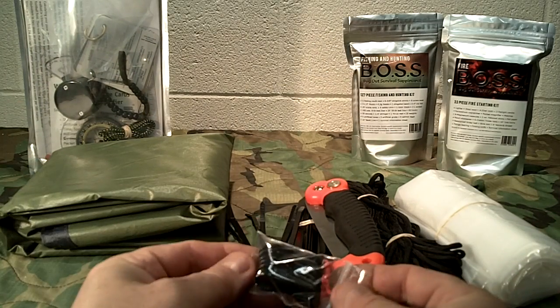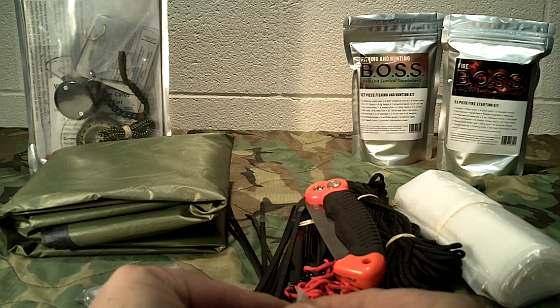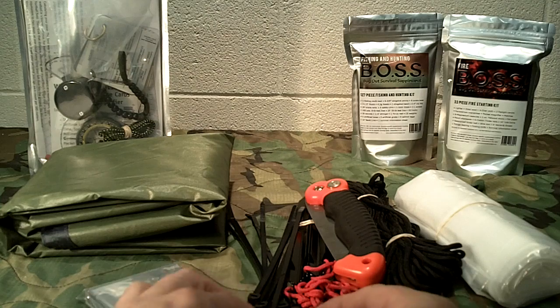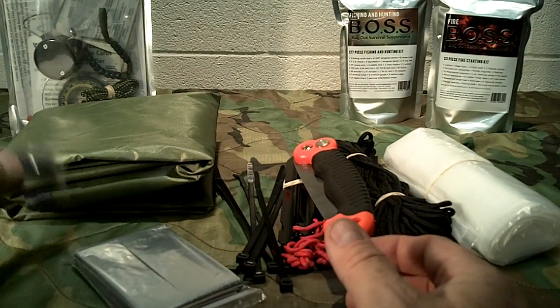You get six aluminum guy line tensioners. If you're not familiar with these, they are very handy — it keeps you from having to tie a bunch of fancy knots to keep your lines taut or tight, and it comes with six of those in black color.